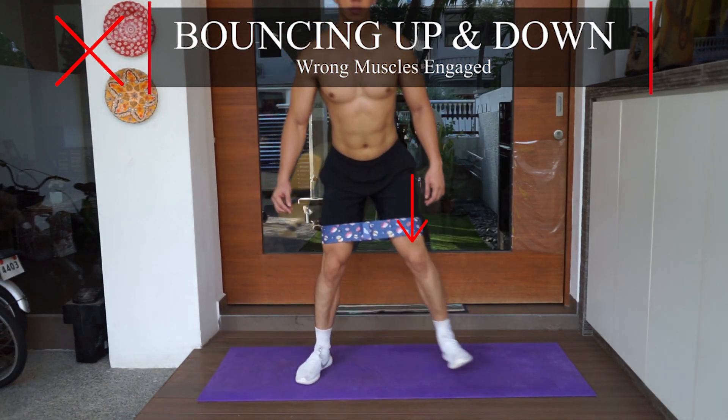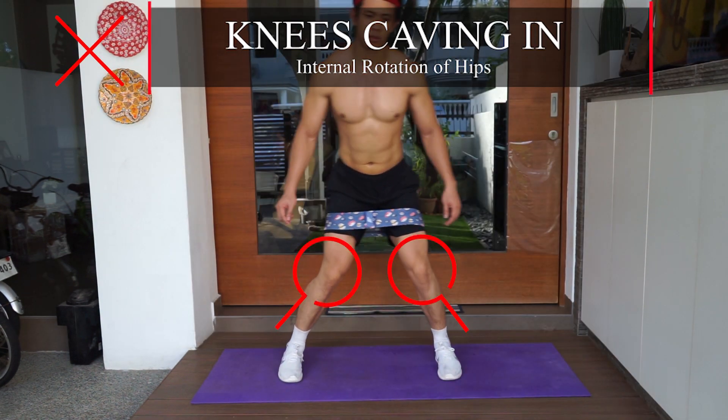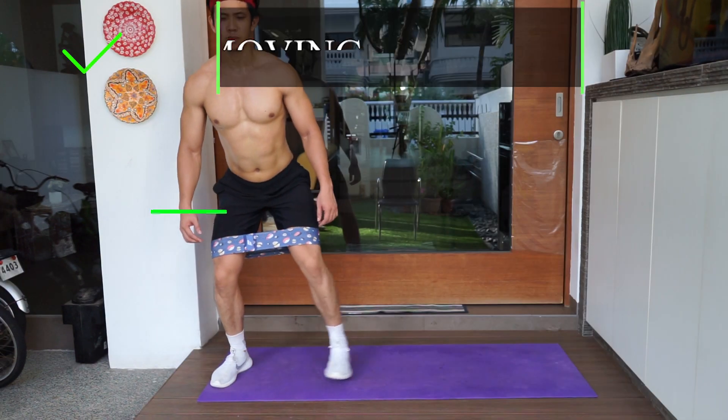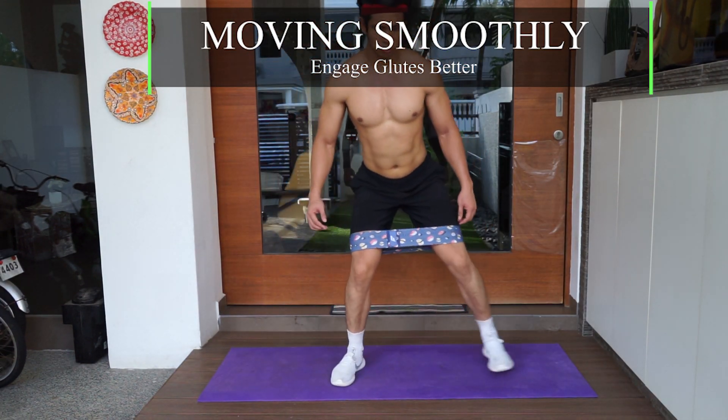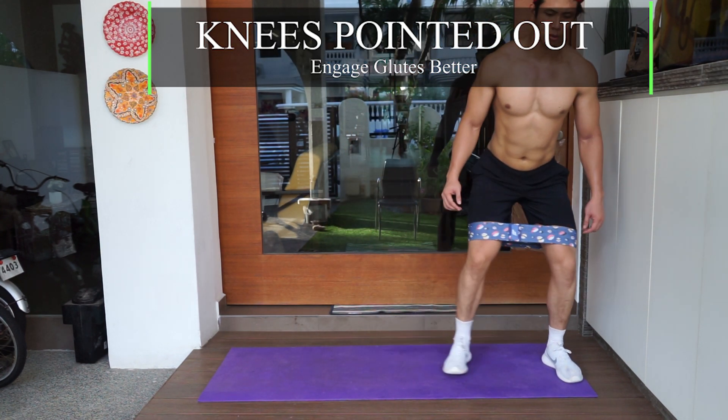The next mistake is bouncing up and down, which will engage the wrong muscle. Also, knees caving in means you lose focus on your glute muscles through internal rotation of your hips. Instead, move smoothly to engage your glutes better, and make sure your knees are pointing outwards as well.